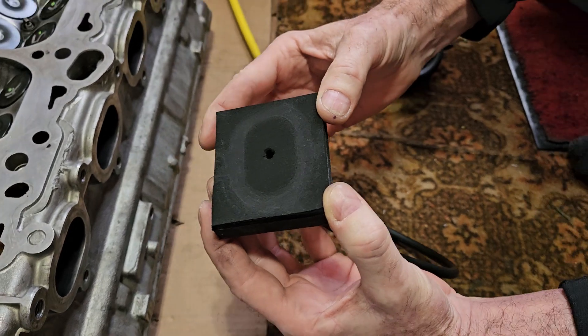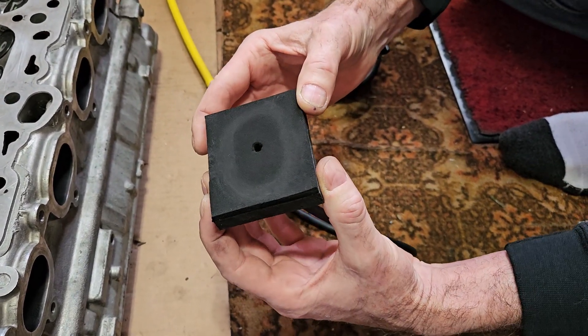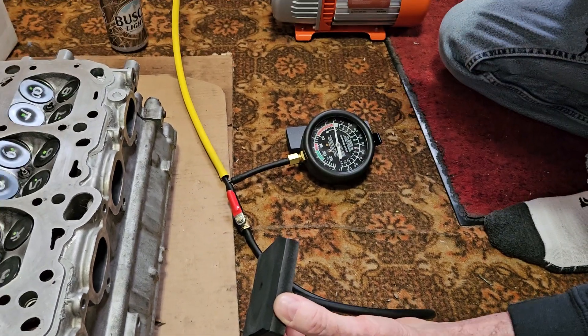This device will also do the intake side — you just have to remember to plug the fuel injector hole with your finger or you'll have nothing. Thanks again T-man, appreciate it.